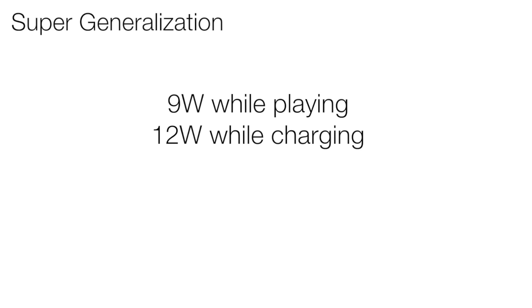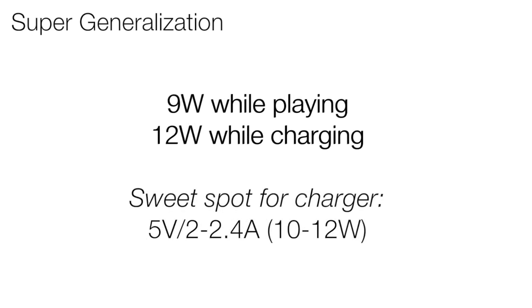The rough figure of power consumption for the Switch when it's undocked is around 9W, and charging in sleep mode up to about 12W. So the sweet spot for a mobile power brick is 5V at 2A for the ability to play and not lose battery at all — in fact you might even gain a few percentage every 10 minutes or so. Or 5V at 2.4A for optimal charging even in sleep mode.